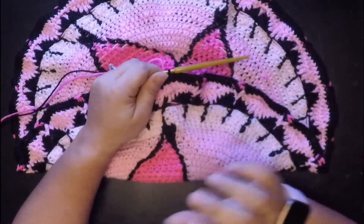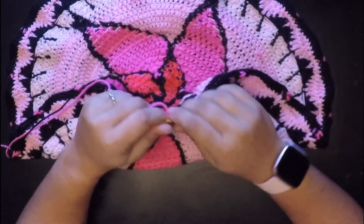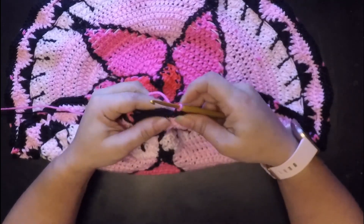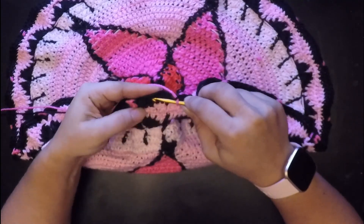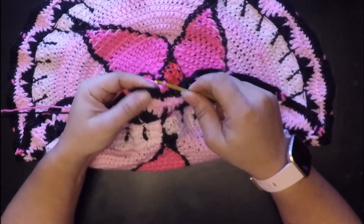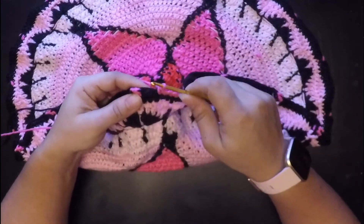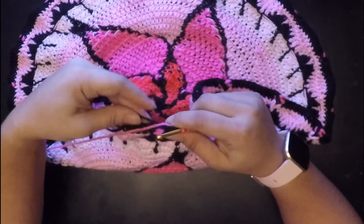We are back with our jasmine flower and this is week three for our flowers. We're going to get started on round 29. We're going to chain one with our pink and then we're going to do five single crochets: one, two, three, four, and five.